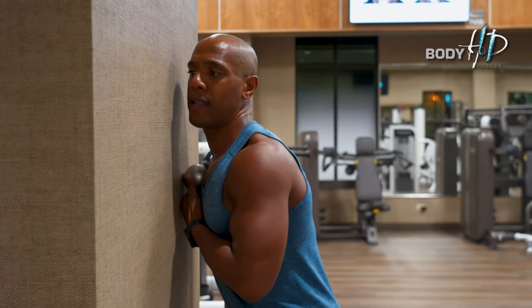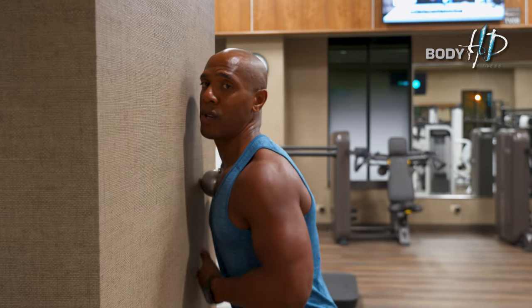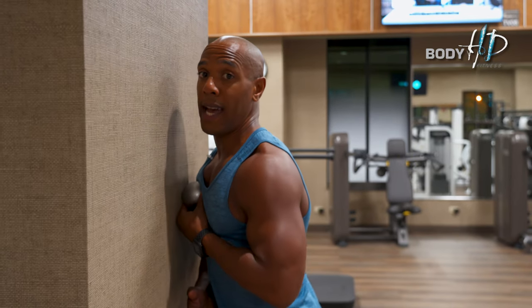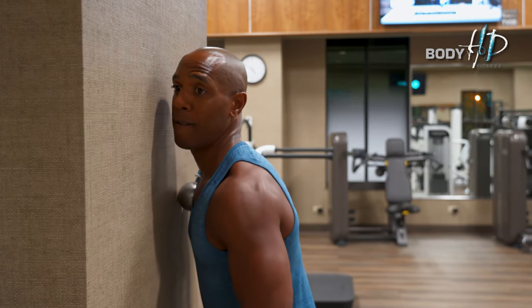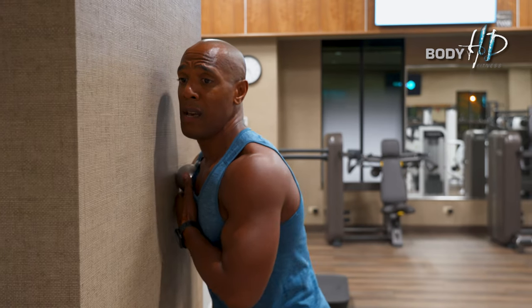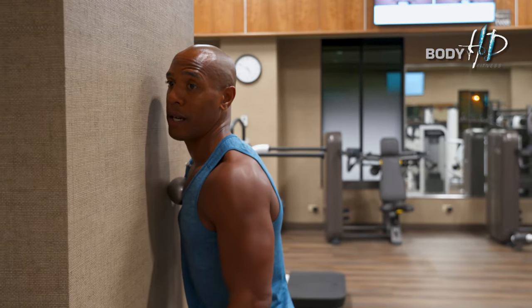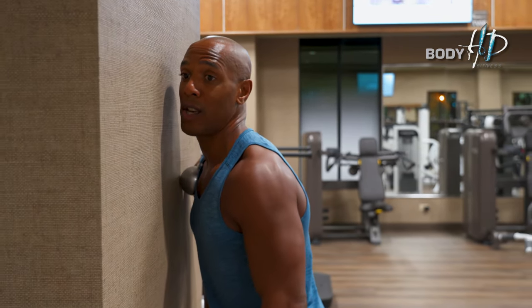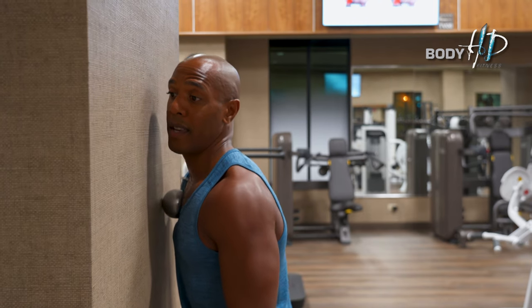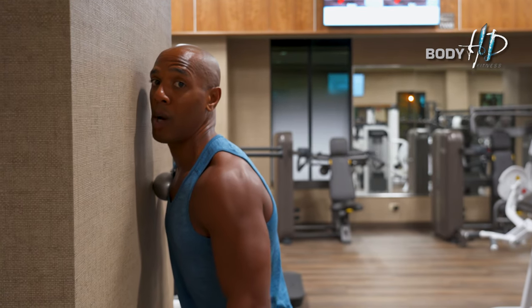Then start rolling laterally on the chest. If it hurts all over your chest and you can't withstand the pain, that's a big signal your chest is really tight and you should use the massage ball more. This ball is made of steel so it's very hard and applies a lot of pressure, but I can still talk and do the exercise because it's not that painful. The coldness of the ball also helps relieve pain — you mostly just feel the temperature.